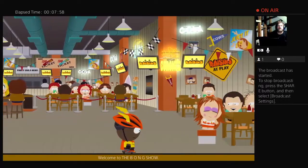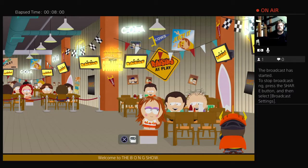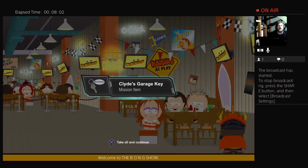Go all the way to the right and you see a Terrence and Phillip bag. Open it up, and we have Clyde's Garage Key. So there you go.